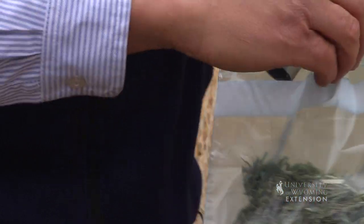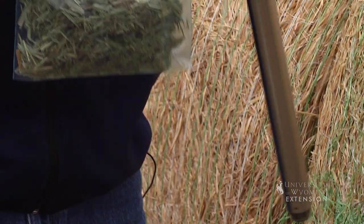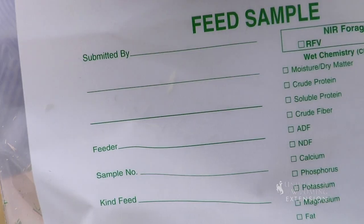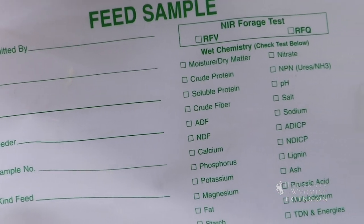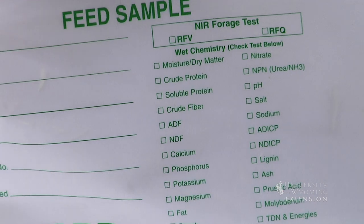Take that core sample and dump it into the bag, then add all your additional samples into that bag. We would encourage you to put your name and address as well as the field where it came from, whatever type of labeling you need, and send it off to either your commercial lab or the Wyoming State Forage Testing Laboratory.